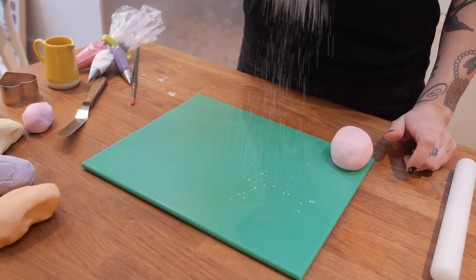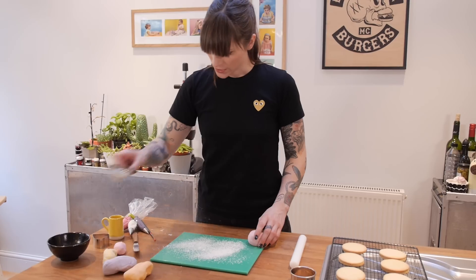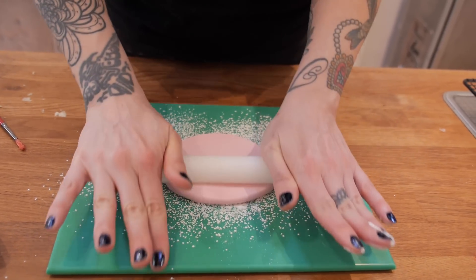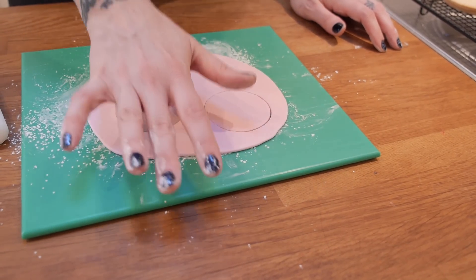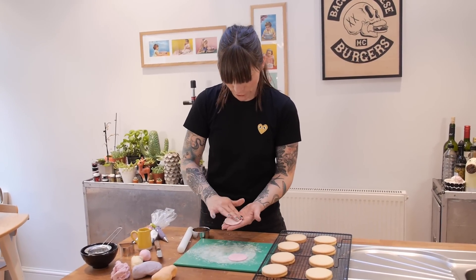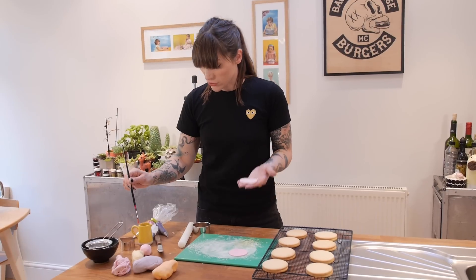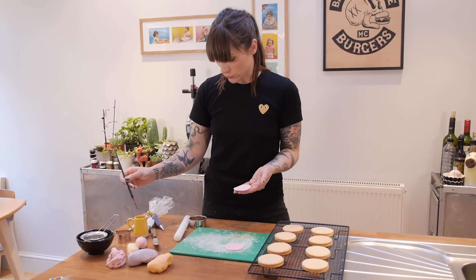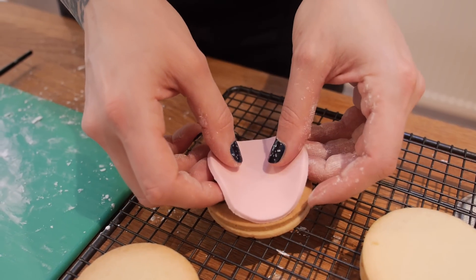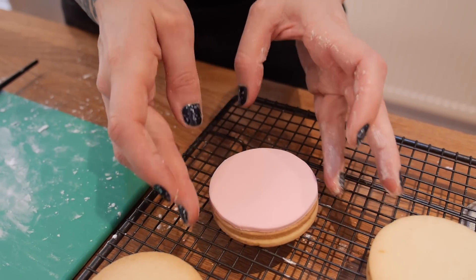Using a non-stick rolling pin and non-stick board — I'm going to make it even more non-stick by putting a tiny bit of cornflour on just to stop it sticking — I'm going to roll that out to about three or four millimetres thick. Once it's nice and even, using a cookie cutter the same size as your cookies, stamp a couple of circles out. To stick the circles of sugar paste onto the cookies, just flip them over, paint all over with water — you could use edible glue or thinned down apricot jam if you want — then gently flip it over and place it right in the middle of your cookie. Keep doing that until you've covered all your cookies with your different colours.